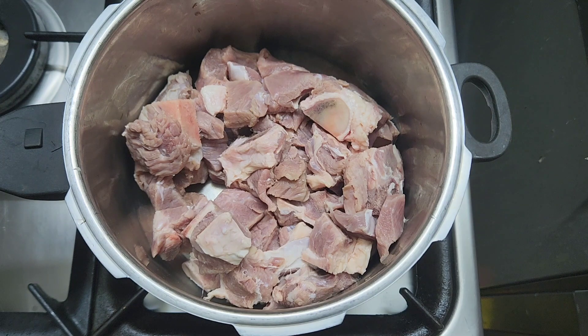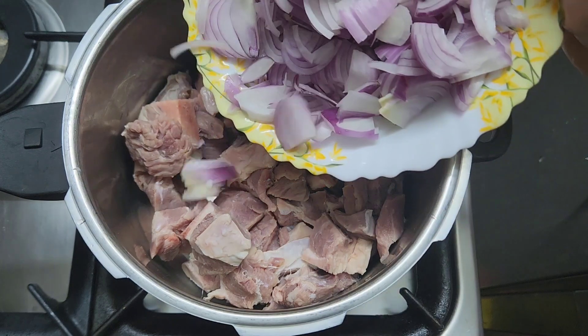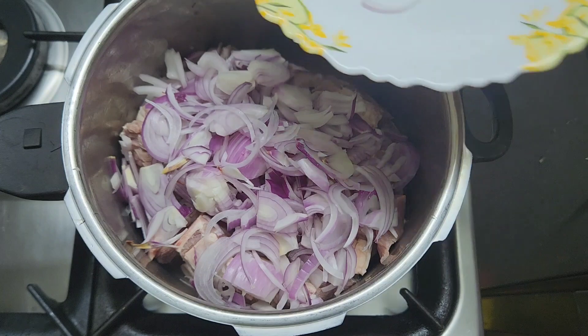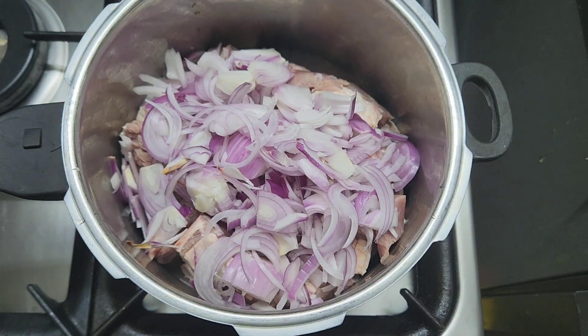Yes, I will give you a recipe. I will show you how to make this cooking step by step. I will slice the chicken and add the beef and start cooking for all of you.